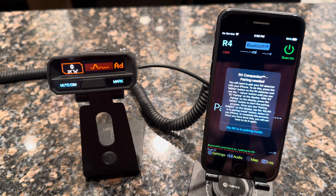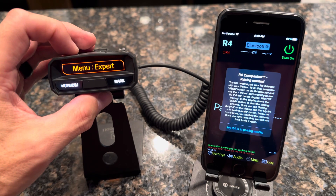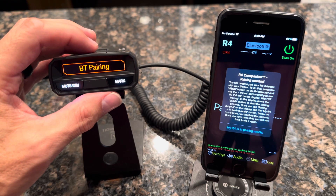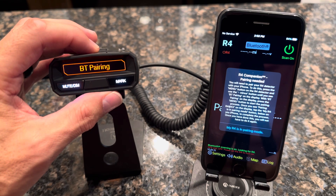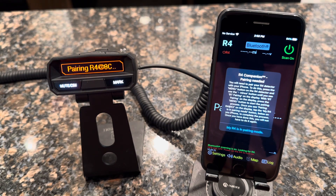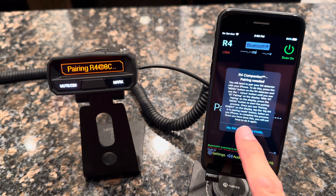Go back to the detector, press the menu button, and press the minus key until you see Bluetooth pairing. Once you see that, turn pairing on by pressing the menu key. It'll say "Pairing R4" followed by a character set unique to your device. Come back to the phone and click "My R4 is in pairing mode."